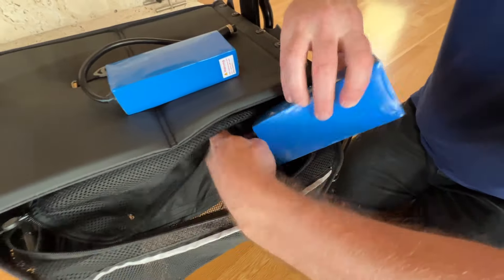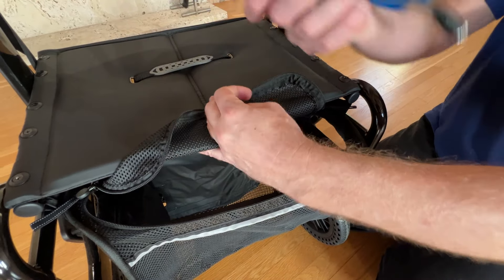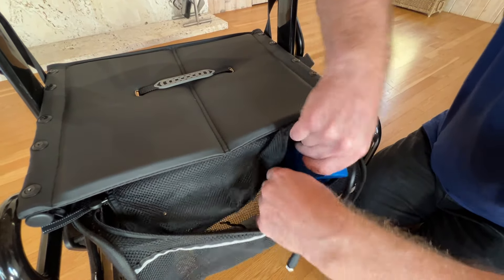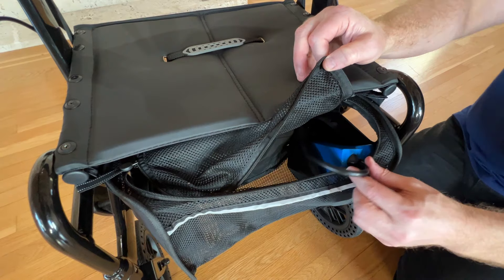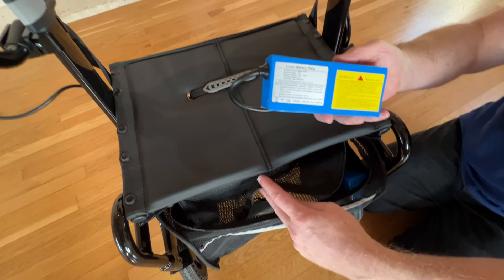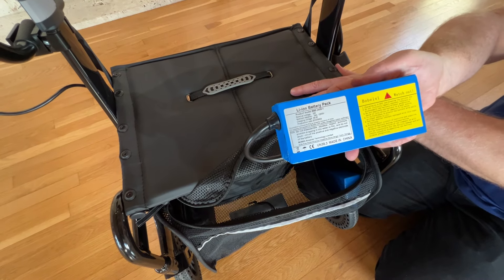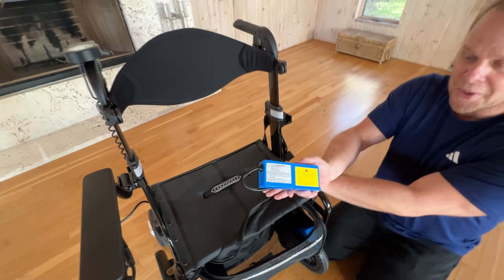So that battery's screwed in. When you get your wheelator, the way that it's going to come: the first thing you can do is take a look, and this is going to be on the right-hand side of your basket. You're going to have one battery that's connected, and then you're going to have a second battery that is not connected, in that pouch. That is where the batteries are — one connected to the device, another right there in the box. Thank you so much for watching to explain where the two batteries are in your wheelator.